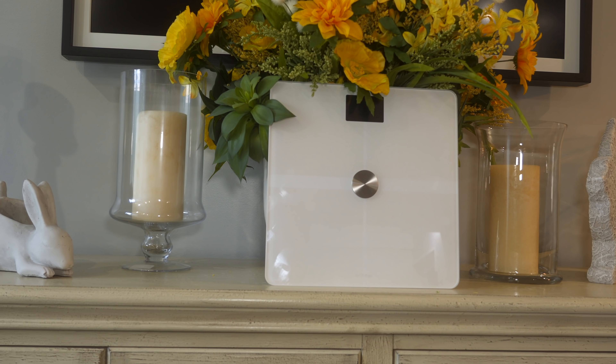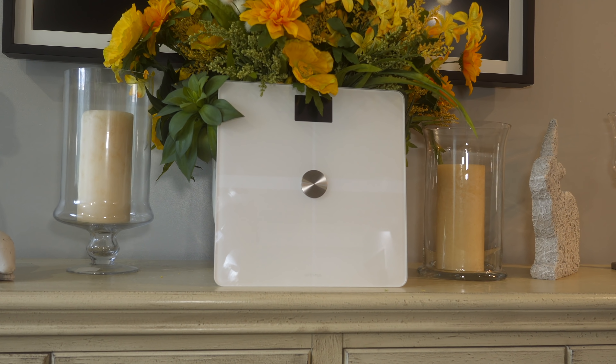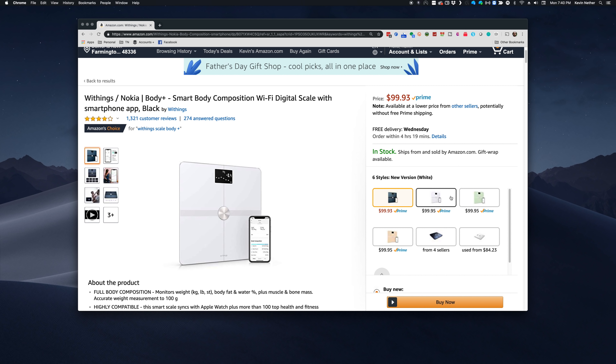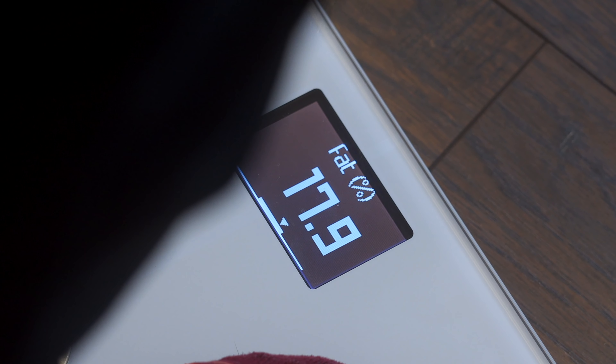As a person who does Weight Watchers, this all integrates together too. The Apple Watch pulls in data and information from the scale, the Apple Watch talks to Weight Watchers, and it's just a full circle of synchronization that happens automatically. Having this scale to bring all these services together definitely makes it worth its money.